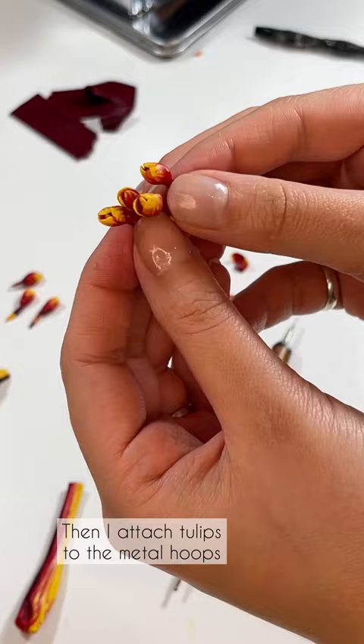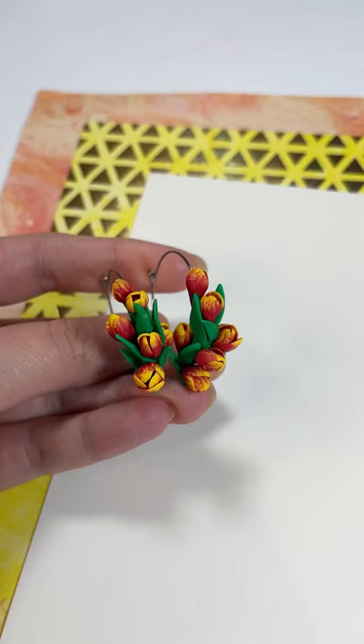Then I'm attaching the tulips to the metal hoops and covering the stems with green leaves. A detailed tutorial you can find on my YouTube channel.